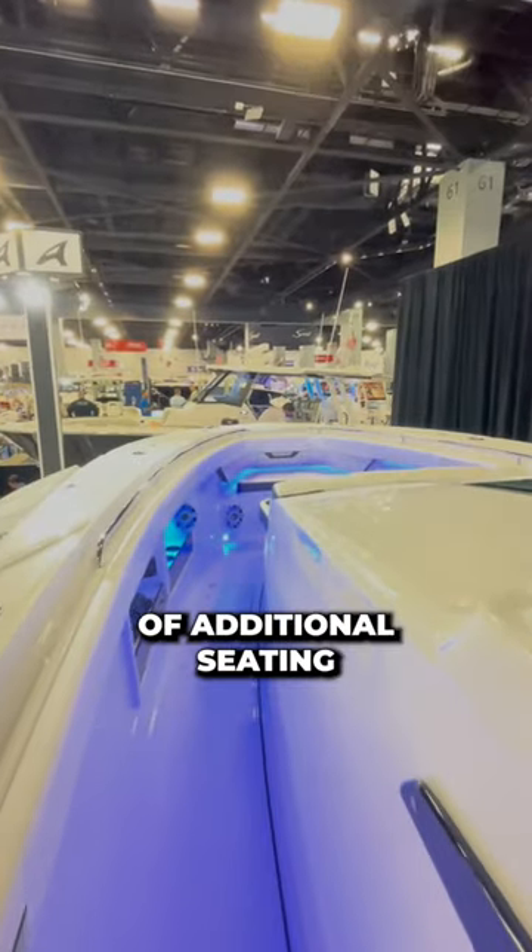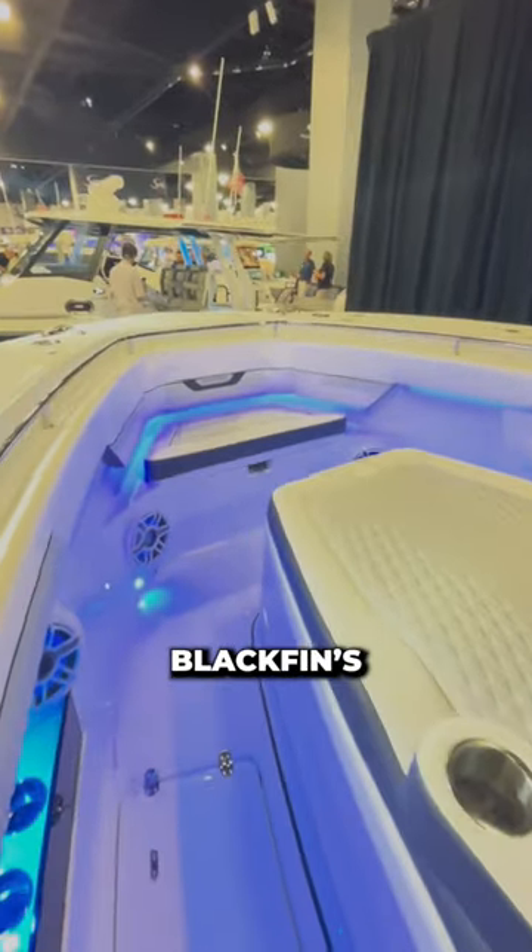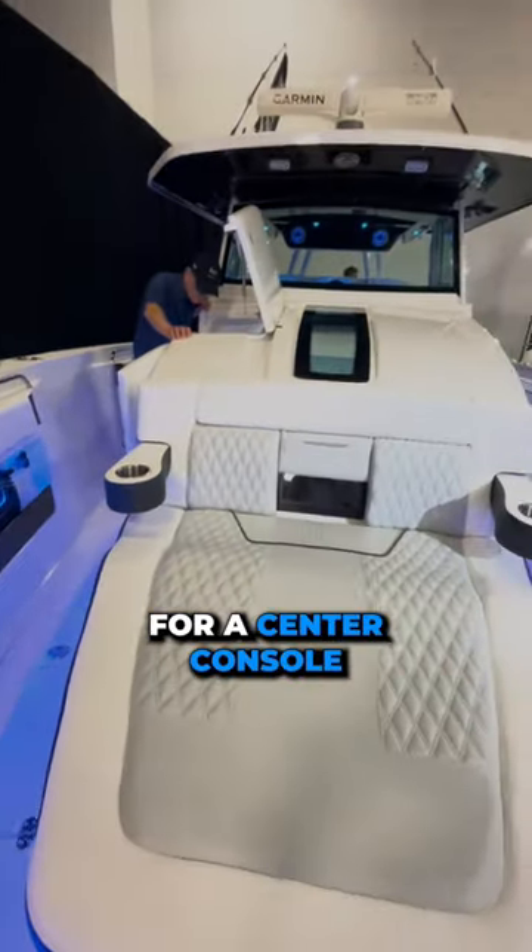In the bow, you'll find plenty of additional seating and storage with a forward-facing lounge chair and a bench. Blackfin's newest flagship is certainly impressive and definitely worth checking out if you're in the market for a center console.